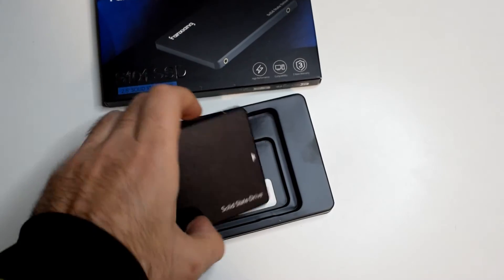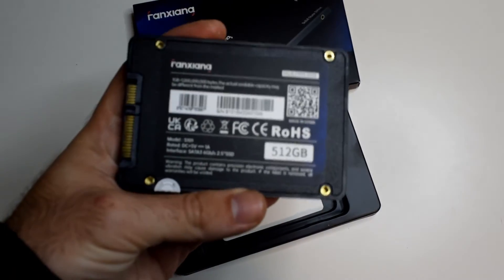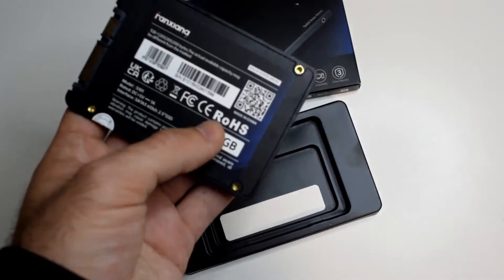After opening the box, we have a plastic case to hold the SSD itself, and we have the SSD here — 512GB model. We also get a QR code, a barcode, some info, and confirmation that it passed quality checks.